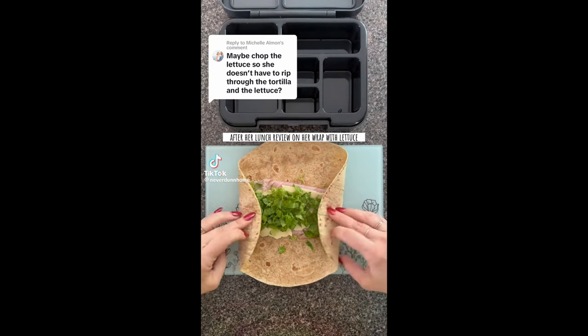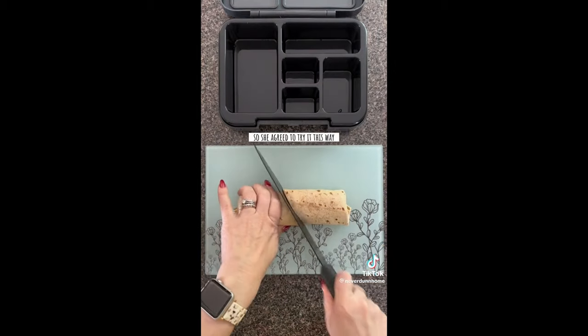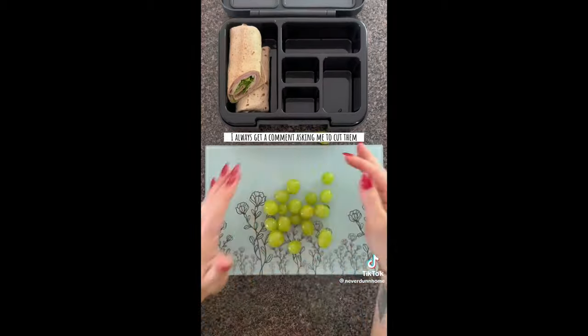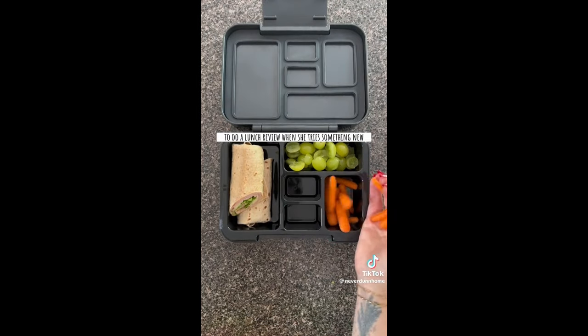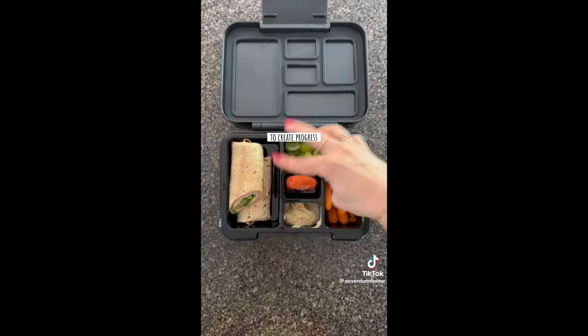Using your suggestions to make lunch for my particular kid — after her lunch review on her wrap with lettuce, so many of you suggested that I shred it, so she agreed to try it this way and we'll see if this is any better. Anytime I give her grapes I always get a comment asking me to cut them, so we used the crinkle cutter today.